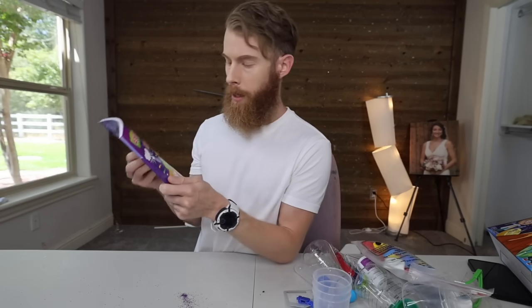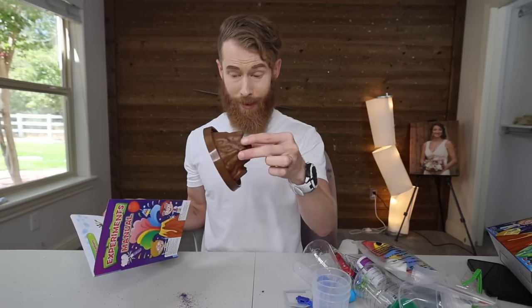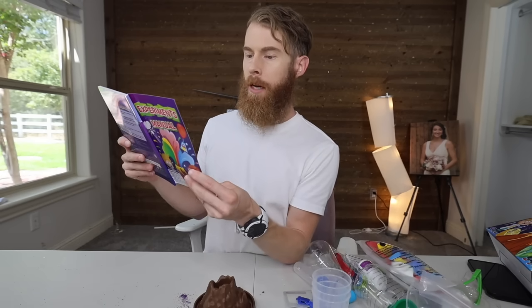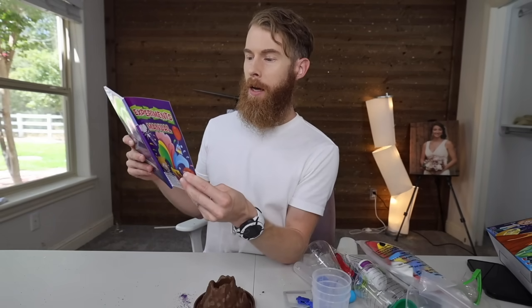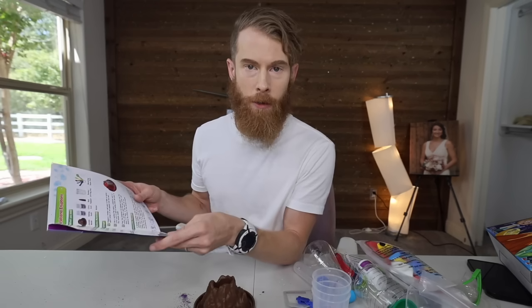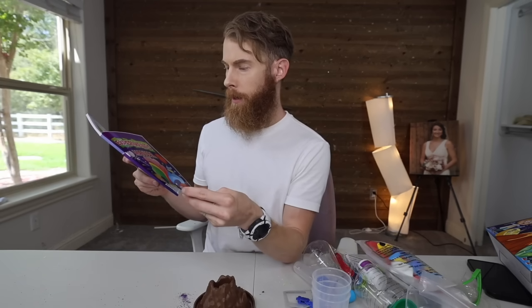Experiments manual — thank God, I hope it's in English. Oh, a volcano eruption, that's what we're starting with. This? I think we can go bigger. Cuts to: we don't go bigger because I'm just doing this. Tips: it prevents choking hazard and play should be supervised. Read all instructions before beginning — no.